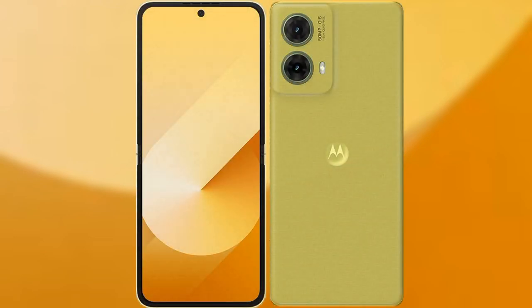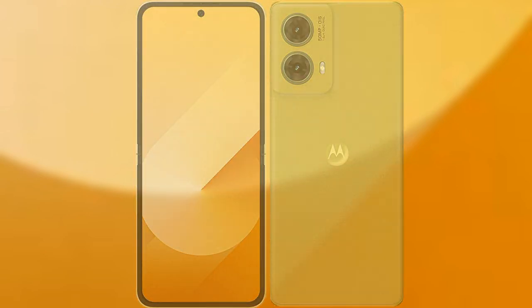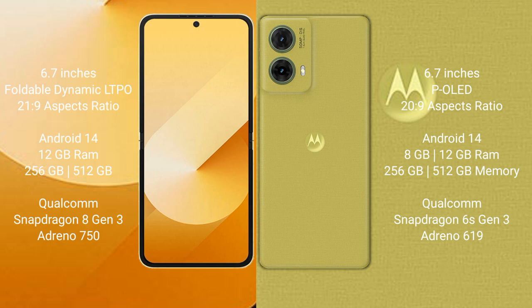I will compare the new Samsung Galaxy Z Flip 6 with the Motorola S50 Neo. The Samsung Galaxy Z Flip 6 comes with a 6.7-inch foldable Dynamic LTPO AMOLED display and Snapdragon 8s Gen 3. The Motorola S50 Neo has a 6.7-inch P-LED display and Snapdragon 8s Gen 3.